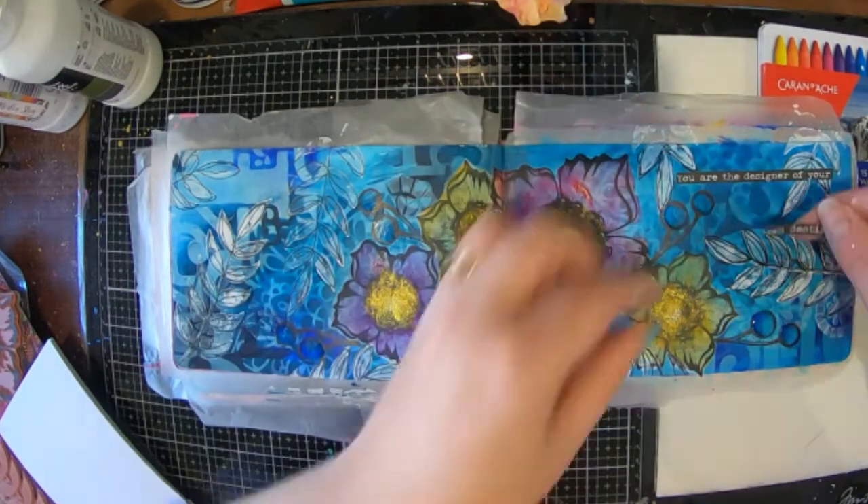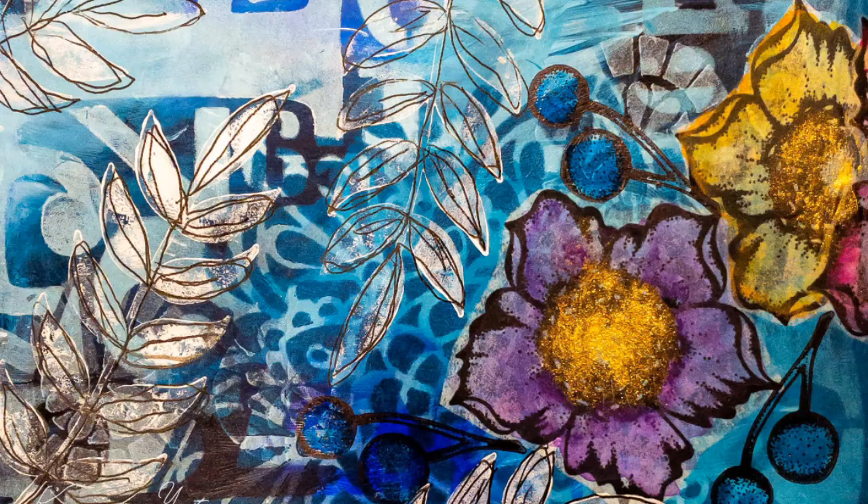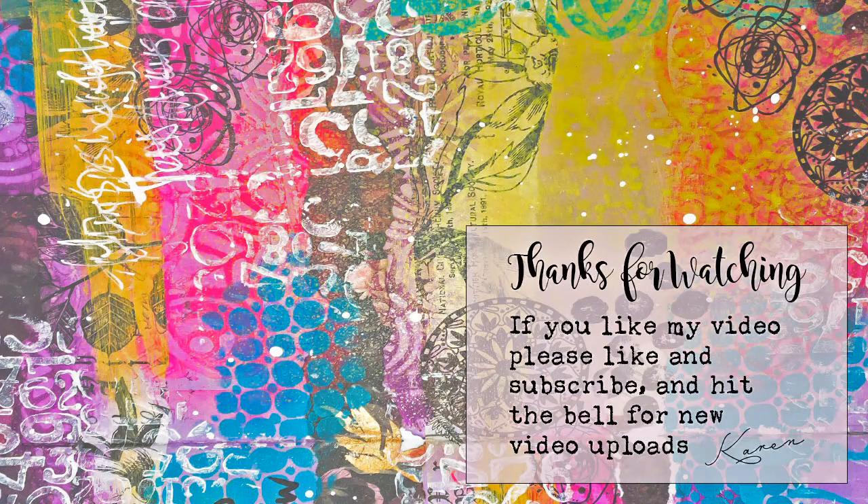I've got a little quote there from Studio Light — 'You are the designer of your own destiny.' I really hope you like my use-it-up page in my journal, and I hope I've inspired you to get creative, maybe start your own use-it-up journal and use some little bits and pieces that you've got lying around to create a new page. Okay, that's it till next time — see you later, bye!